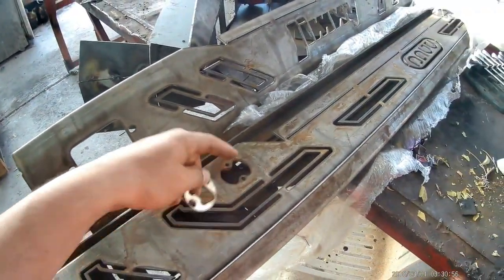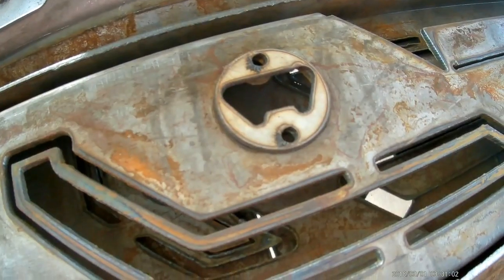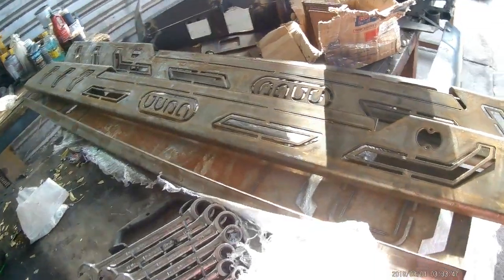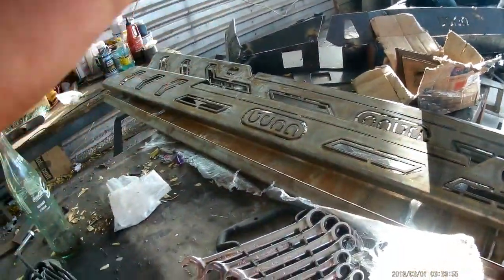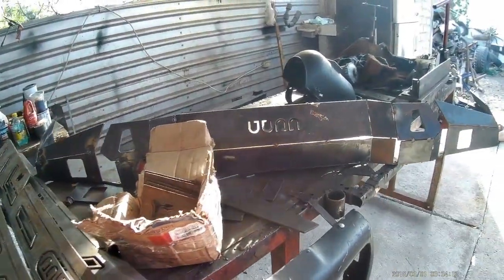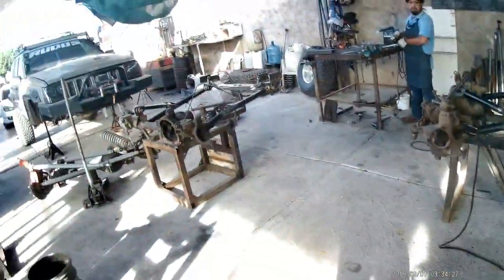Vienen con destapador. Le pusimos este accesorio señores, falta pulirlo y pintarlo. Va a ir remachado, uno por cada lado. Ahí está el error — quedó al revés. Vamos a ver si la corregimos, que me la manden a corte nuevo. El truco del logo es que lo volteas y se ve completamente igual. Esa es la bronca.